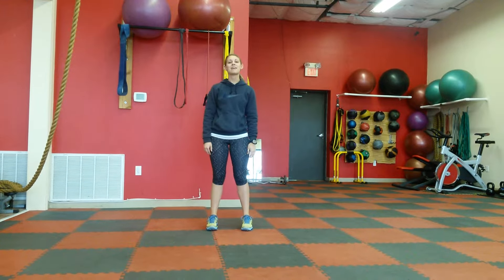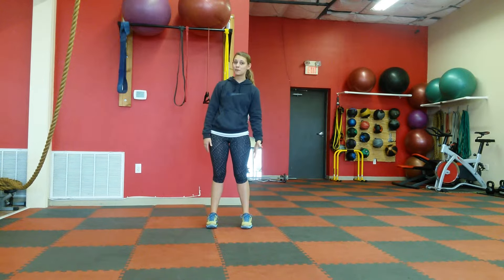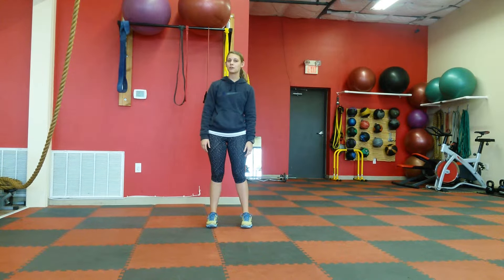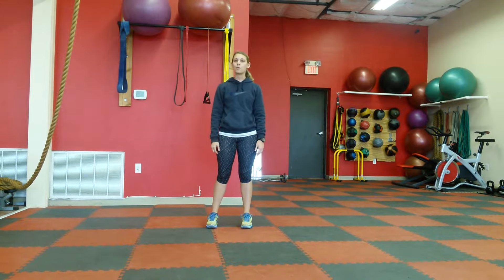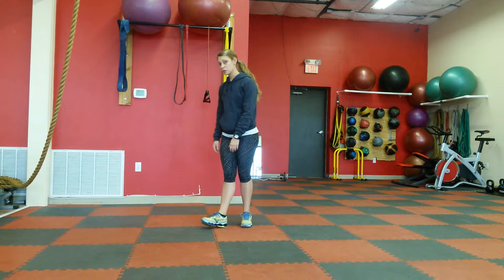Good morning guys and welcome to day 15 of your March Balance Challenge. Today we are doing single leg IYT. Some of y'all have seen how to do an IYT before. All we're doing today is getting up on one leg. You will have to do both right and left. So to do your IYT,